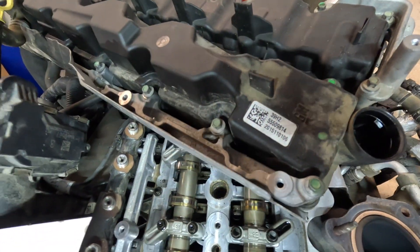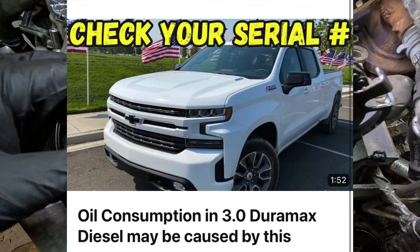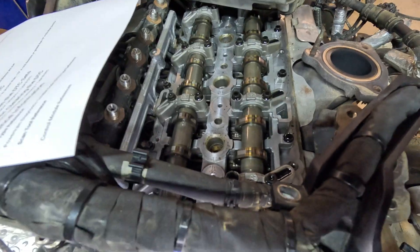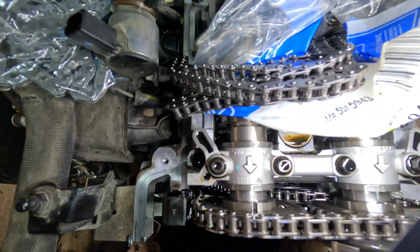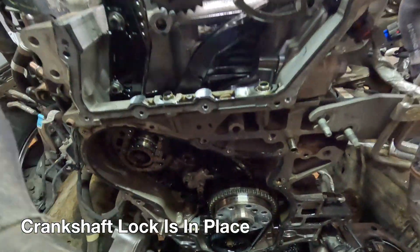I've got a video on reading your camshaft cover that I recommend you check out if you've got an early version of the LM2, because that will tell you if you have a camshaft cover that's actually ingesting oil through the pipe — so look into that. These timing marks are off; you can see right there the markings are not lining up, so we've got to set up the tools and get that taken care of.